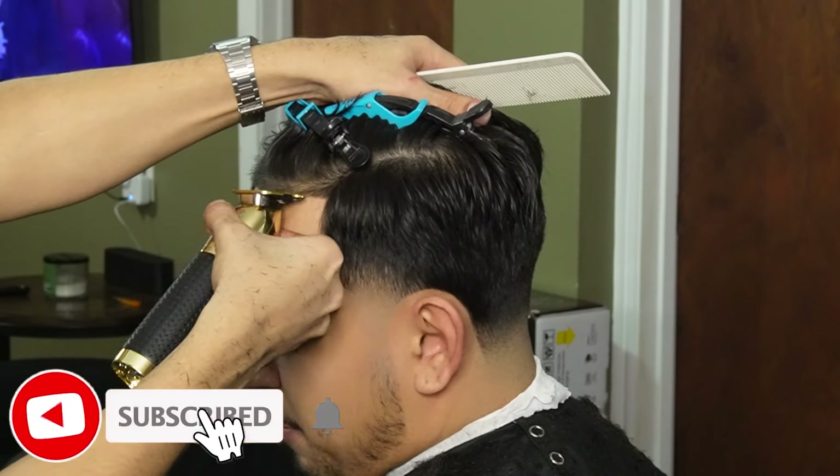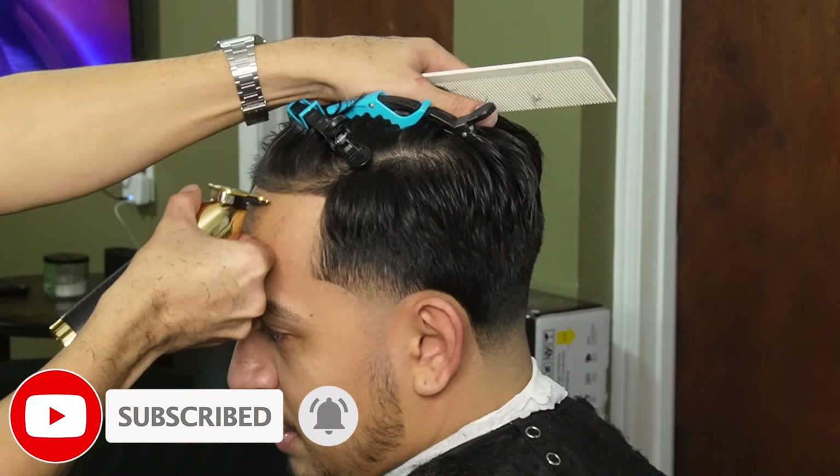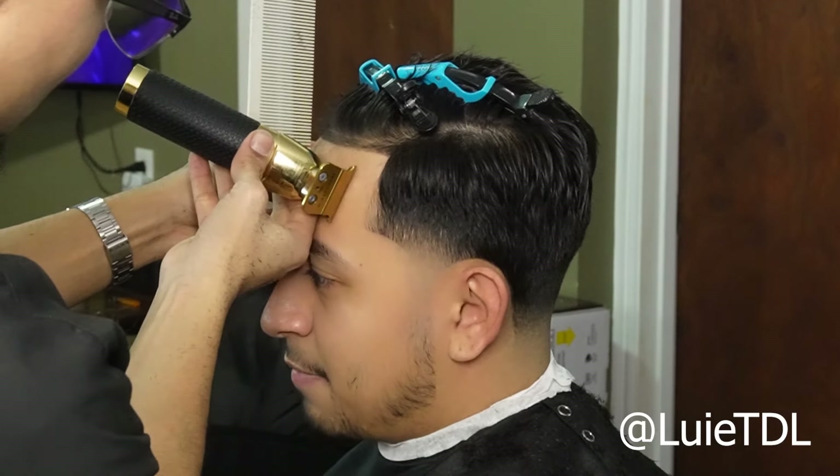I hope you guys are enjoying the video — please leave a like, comment, and subscribe, it's greatly appreciated. Also, if you guys want to show some extra support for the channel, go ahead and leave a super thanks down below or go ahead and follow the Instagram.